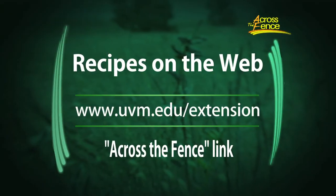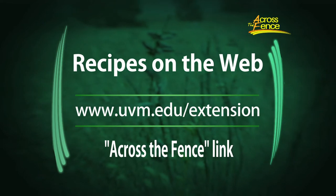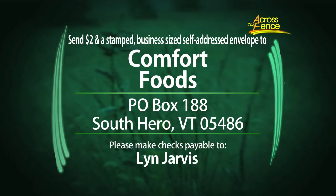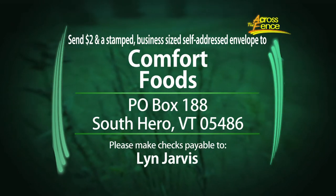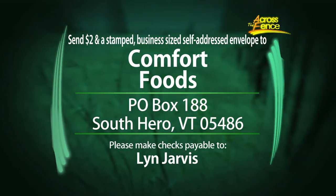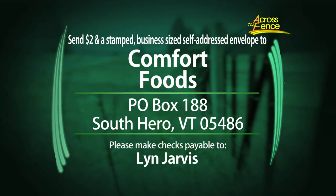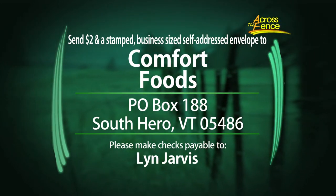These would be some great recipes for Thanksgiving too — just three weeks away. As always, you can get these recipes online or by mail. The recipes are online at the Across the Fence website — go to uvm.edu/extension and click on the link to Across the Fence. To get the recipes by mail, send $2 and a self-addressed stamped business-sized envelope to Comfort Foods, Box 188, South Hero, Vermont 05486. Your envelope will also enter you in the free drawing. If you're not ordering recipes, just send your name and address to enter the drawing for the cookbook. Best of luck to all who enter.